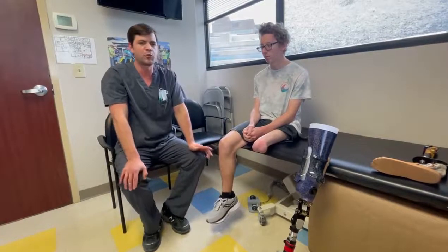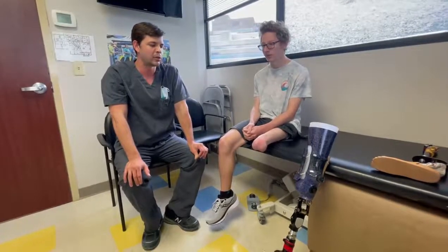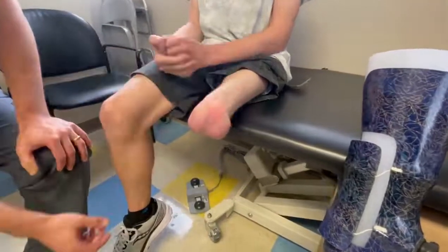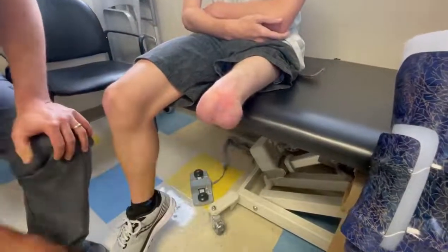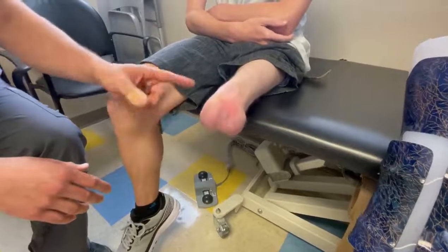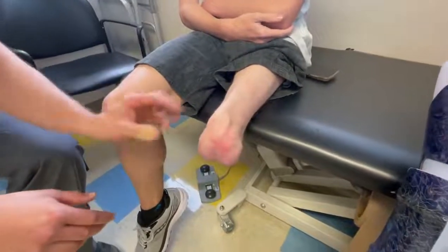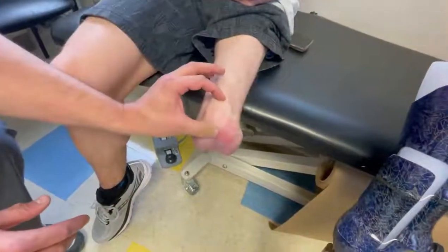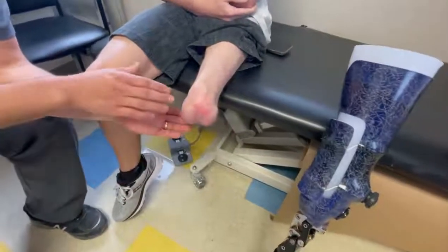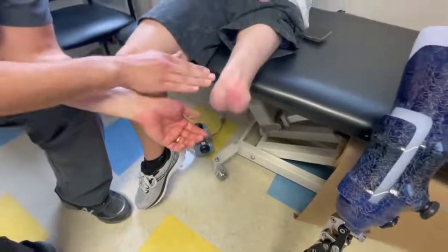Aiden O'Shea has a true knee disarticulation secondary to osteosarcoma, and as you can see, this is his residual limb. It is very bulbous distally — you can see the anatomy of the femoral condyles. He also has his patella in here. He's moving his muscles and his patella has been left intact. A lot of times when you leave the patella intact, patients cannot really tolerate the bone-on-bone contact between the patella and the femoral bone.